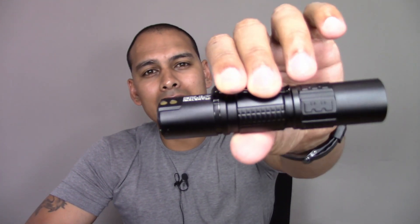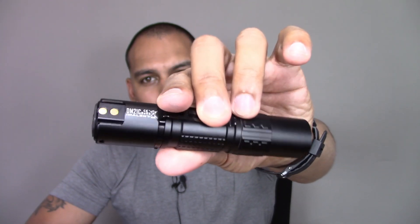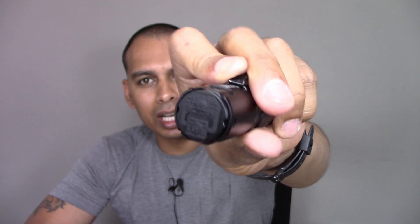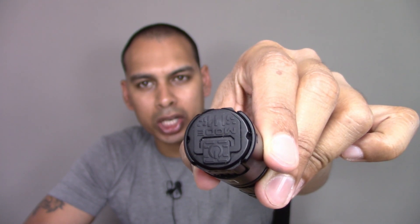Immolent have also released a tactical version of this flashlight — it's the Immolent DM21C. As you can see, it's a little bigger, a little more aggressive looking. It comes with a removable pocket clip, which is a massive deal to me. It's got a really funky on-off tail cap button situation, which we'll get to in a minute.